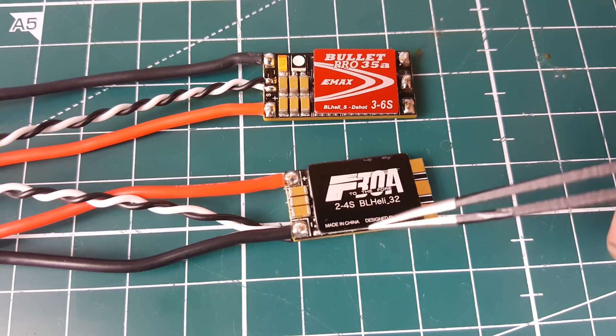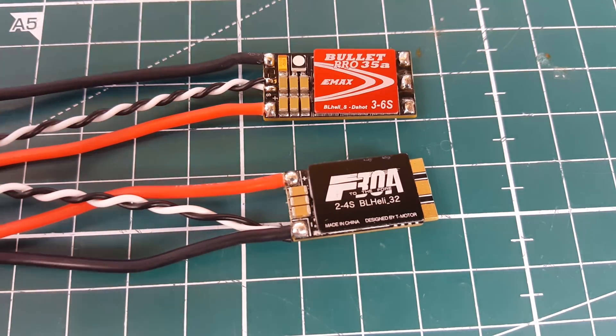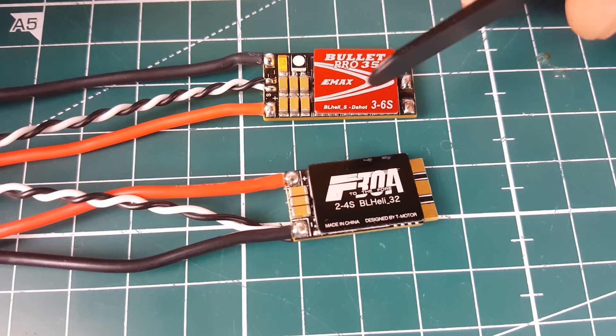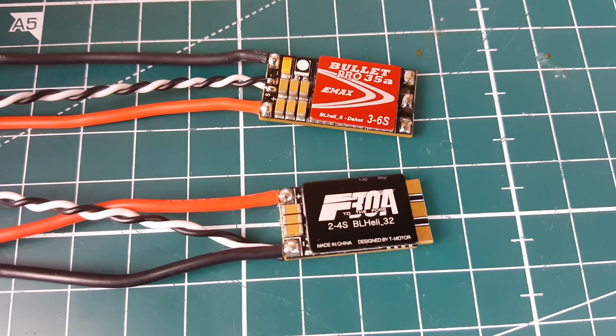Both are average, but average here doesn't mean terrible or just okay — it means pretty good and hopefully reliable. This is bench testing, not real-world testing. Some users will report amazing experiences, some will report terrible ones, and that comes down to your specific setup.